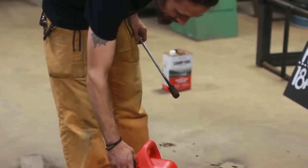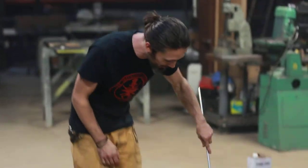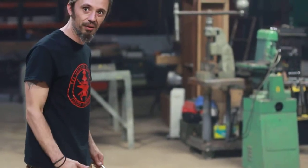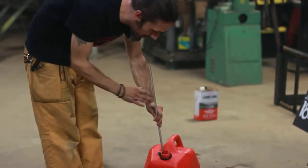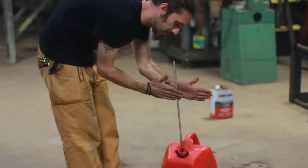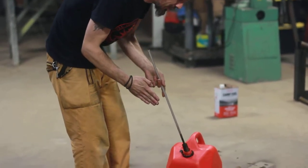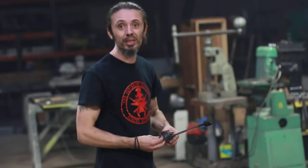He recommends this because of wasting fuel. Whenever fire-eaters dip their torches, they would take it out, shake it off on the ground, and it wastes a lot of fuel. His recommendation is to stick the torch inside a fuel bucket, let it soak, pull it up a little bit, and then spin it through your hands — do it a little vigorously. That way it spins off all the extra fuel, give it a little tap, and then make sure the fuel container is always closed.